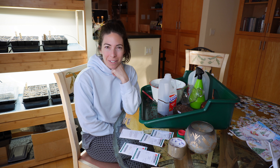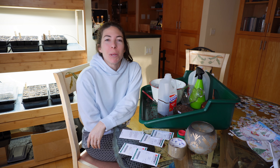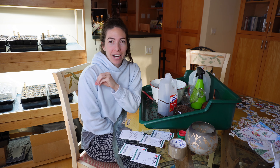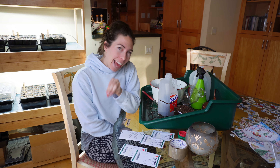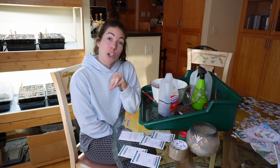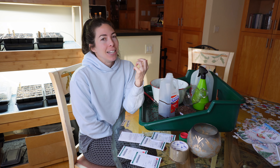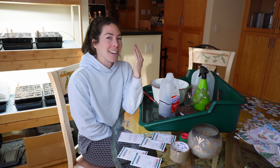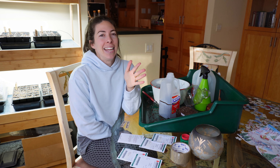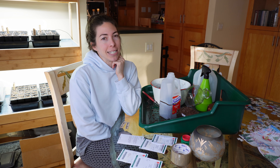Hi everyone, it's Steph with Tiny's Garden. I am going to attempt to do some winter sowing this year. I say attempt because last year I tried it and I didn't have great success. I did get some seeds to germinate through the winter sowing method. However, I was deep into seed starting and getting plants out into the actual landscape and cut flower garden, but they just kind of went to the wayside and I never got them transplanted out.